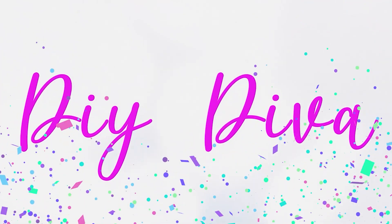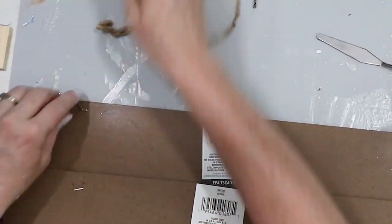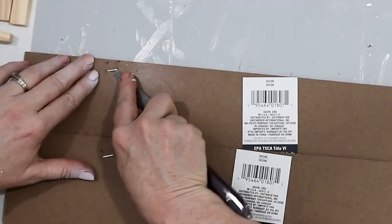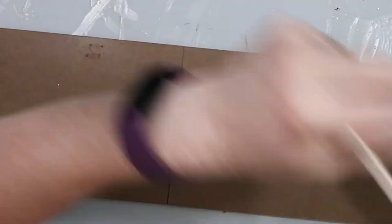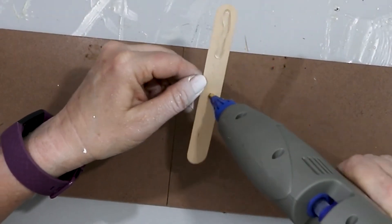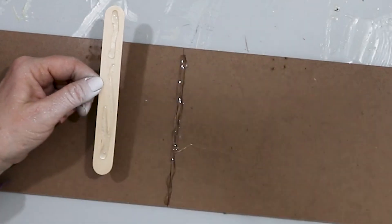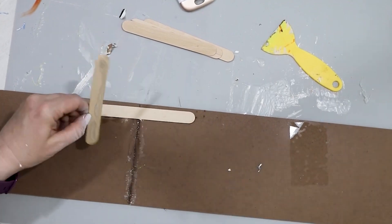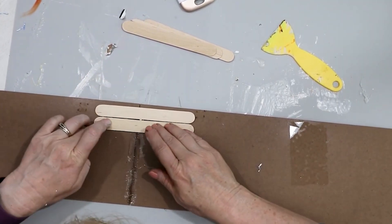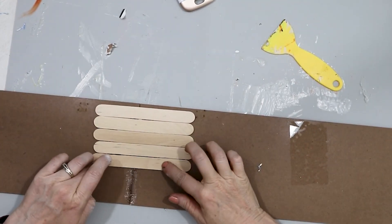We're going to get started with a couple of these Dollar Tree signs. I'm going to remove the hanger as well as the little staples that were holding the hanger in place. Then I'm going to connect these boards together. I took two of the Dollar Tree signs and secured them together using these larger tongue depressors — craft sticks — whatever you can find to secure the two boards together.